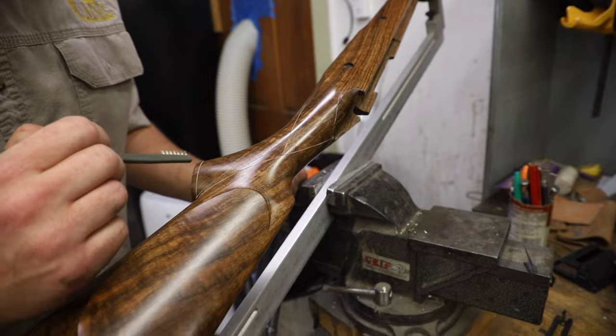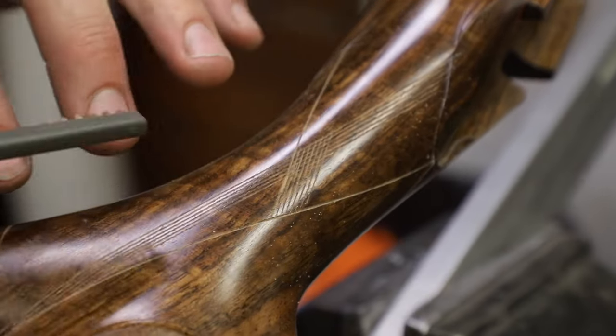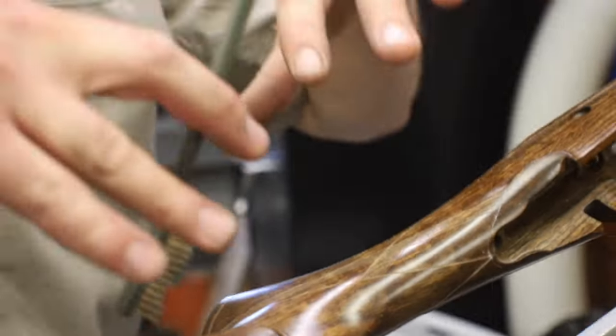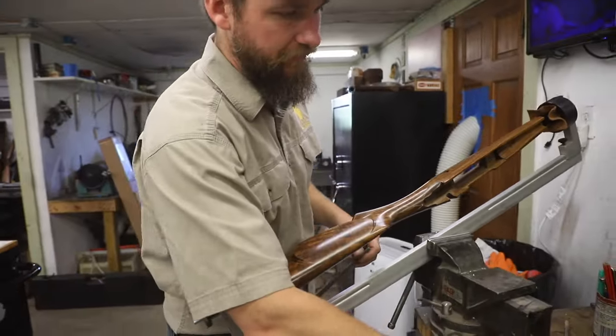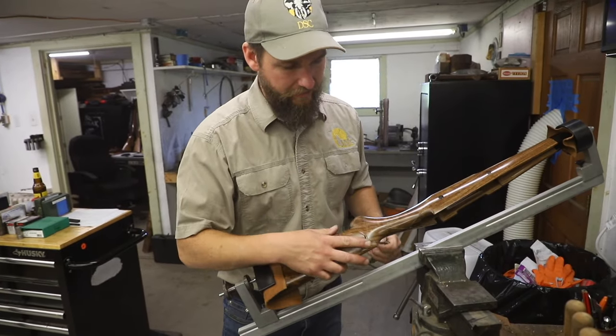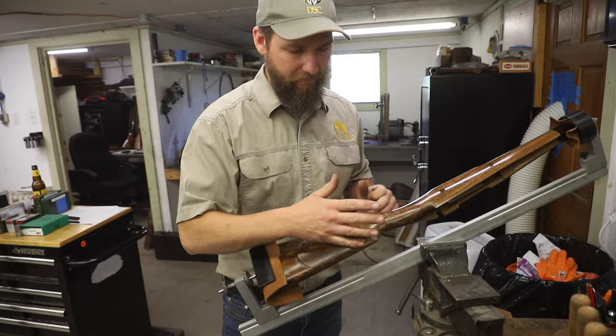You can see the diamonds there. These lines continue all the way that way and all the way this way, and I work this line this way and this way. Once the pattern is completely filled in going both directions, then I start working it down — first with a 60 degree cutter, and then a 90 degree cutter — until we have sharp pointed checkering.